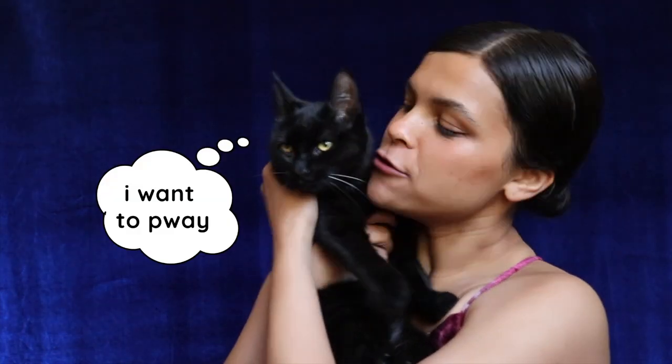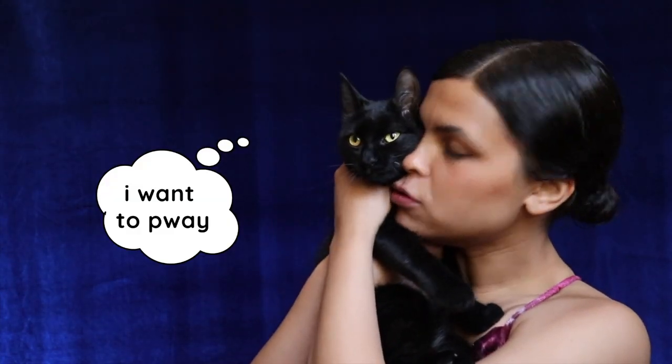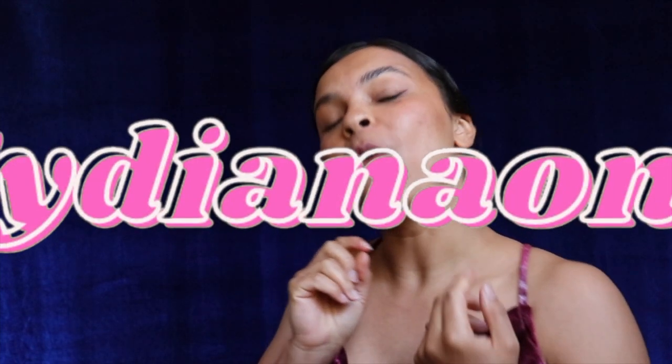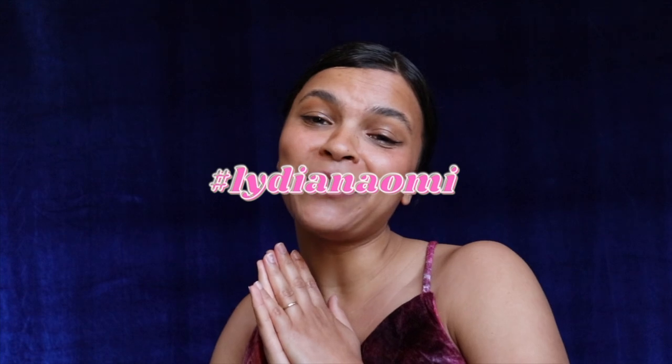Well, thank you so much for watching. If you like this video, click the like button — it'll make Pepper happy — and subscribe if you want to see more. I would love to see if you make this dress. Tag me on Instagram at LydiaNaomiStudio or hashtag LydiaNaomi. Comment below, I love talking with you guys, and I'll see you next time. Bye!